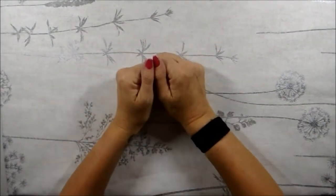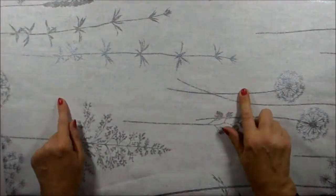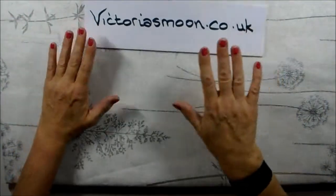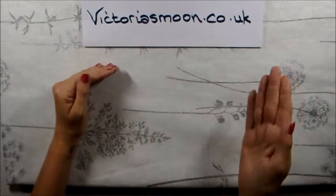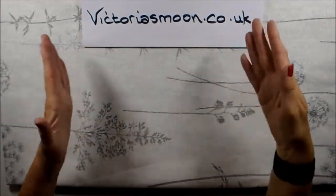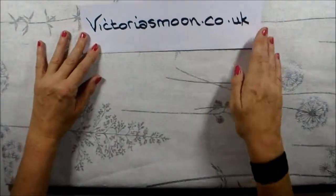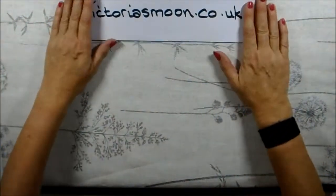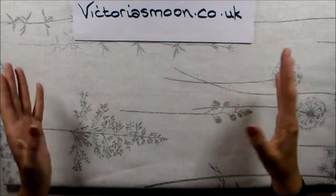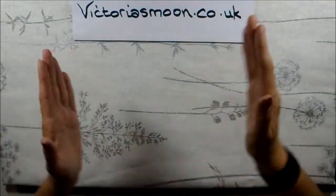Hello my lovelies, welcome back to my channel! If you're new, a big warm welcome. Today I'm doing an unboxing of a 5D diamond art painting pack. Victoria's Moon are the company — victoriasmoon.co.uk — they reached out to me and asked if I would review their product. I did say it's not the sort of thing I normally do on this channel.